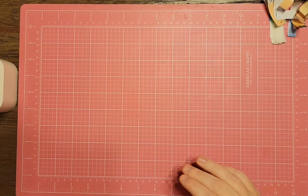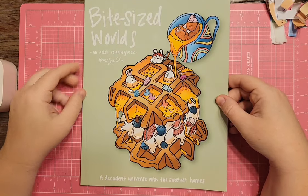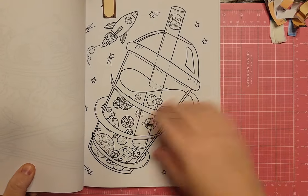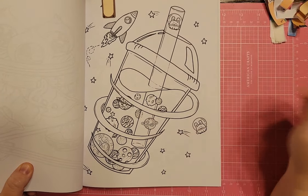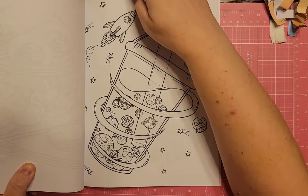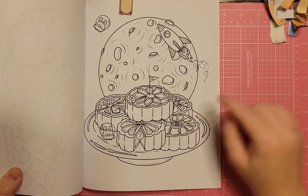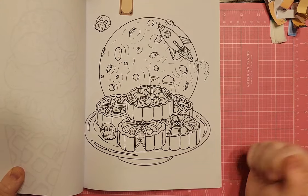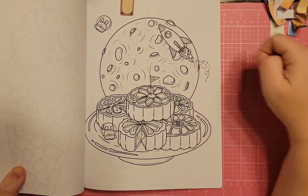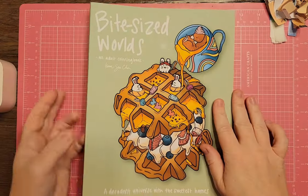I have Bite Size Worlds by Karen Suchen. There's a boba drink with planets inside, which would work. And there's another page with little cakes called moon cakes — they're little astronaut bunny things with a planet and a spaceship. Those would both work for Space Timber.